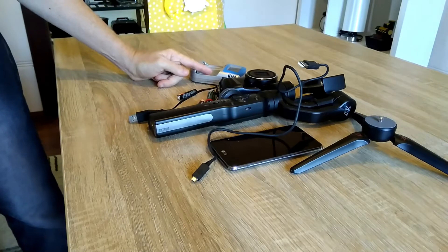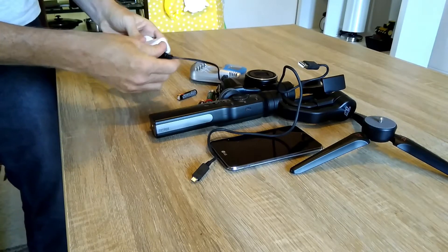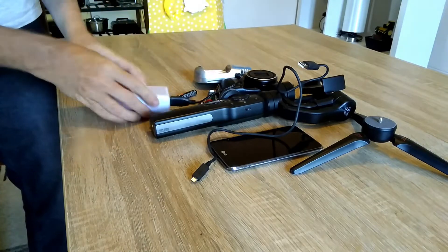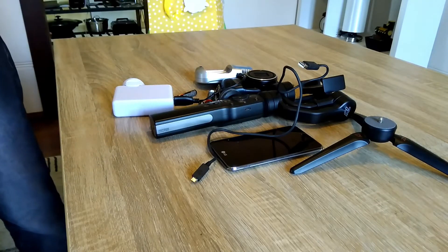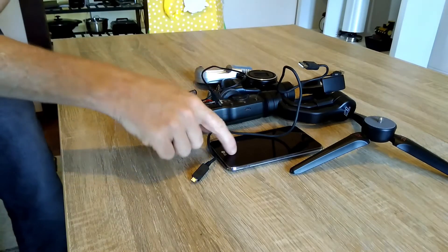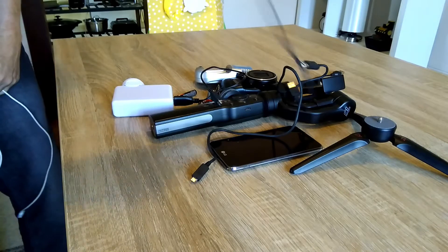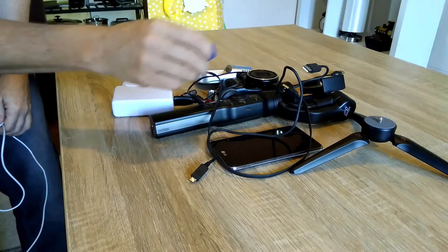Because it's overseas where we're going, I need to take something like this to plug it in — a converter. I need a special lead to transfer the files with that, so we've got one of them there. I need a lead for this camera for the computer. And a memory card for that.